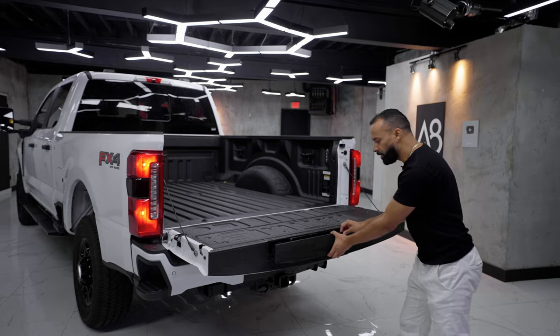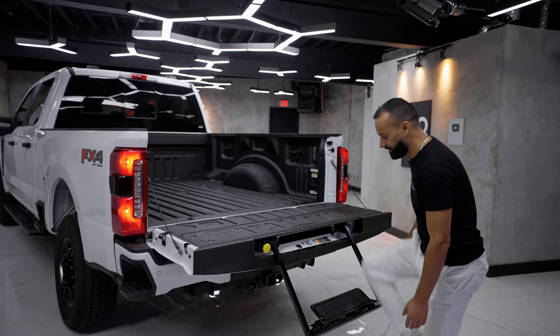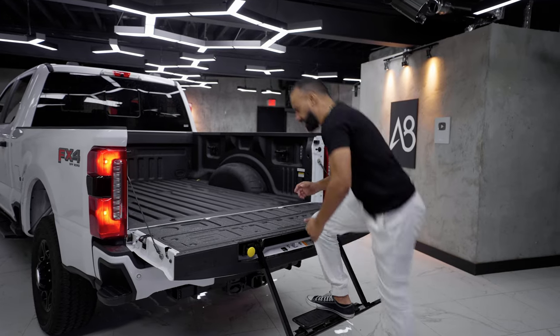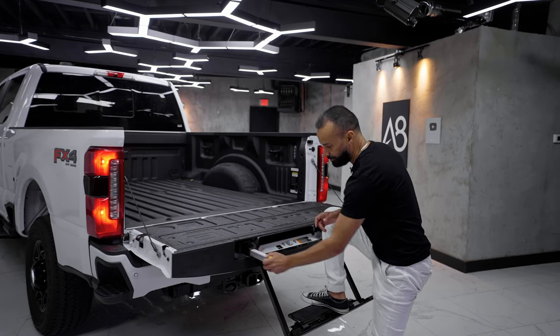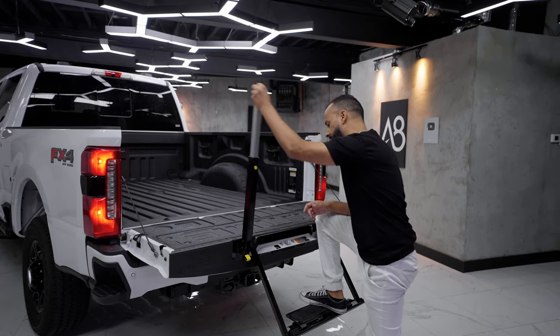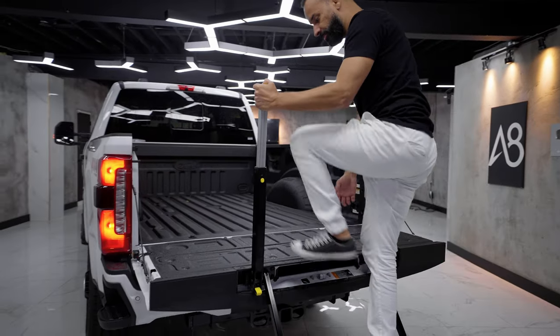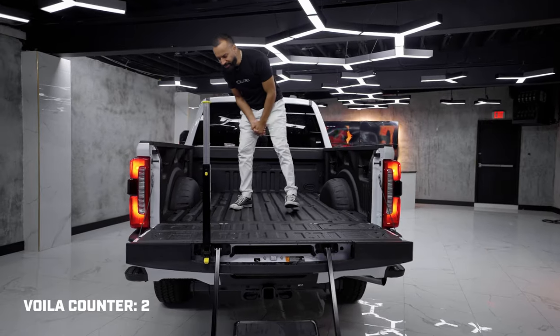You've got to push this out, pull it — this is exactly the same as the F-150, by the way. It folds down. You've got this little step here, you step into it. There's still a lot of movement, but hey, it works. If I needed a handle, you have this little yellow thing I can pull and I've got a bar to get in — it even numbers it for you. This one says two. I can get in and I'm in my 6.75-foot bed.